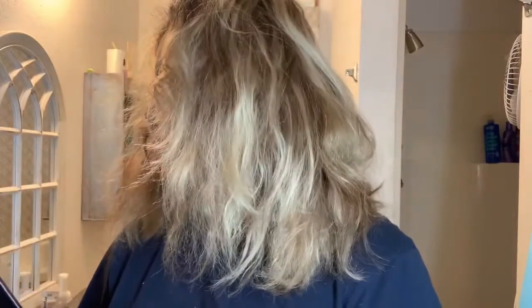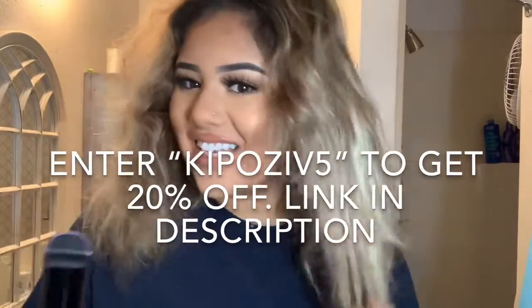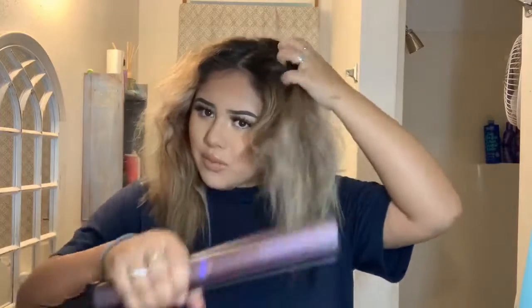I don't really put products in my hair — obviously you can tell my hair is freaking dead. I'm gonna go in with my same straightener and just straighten the ends of my hair. Now I'm gonna straighten the top, my roots I guess.